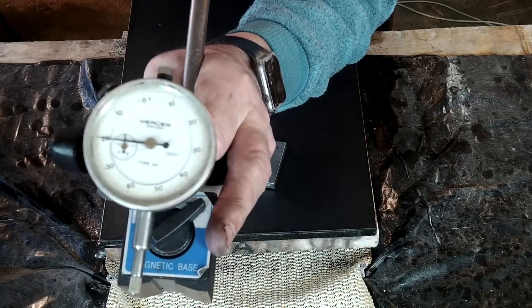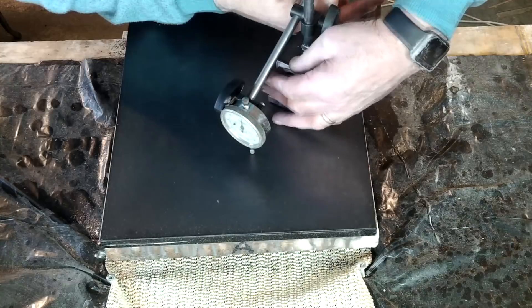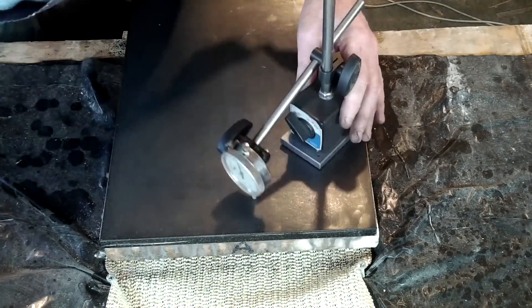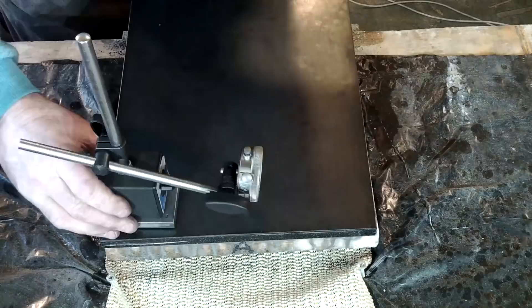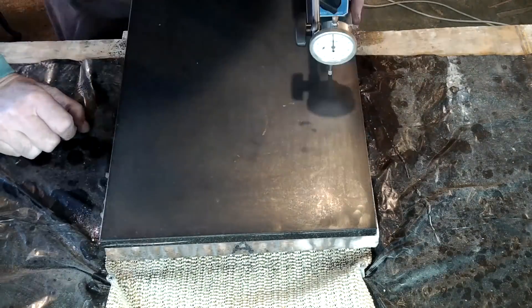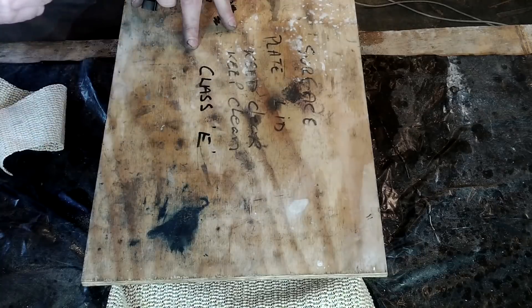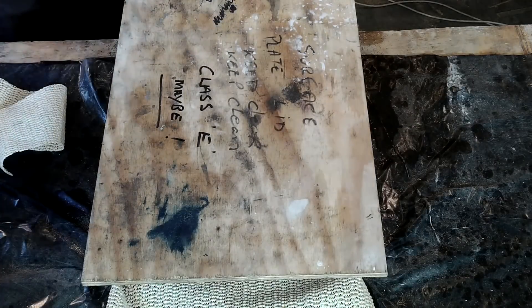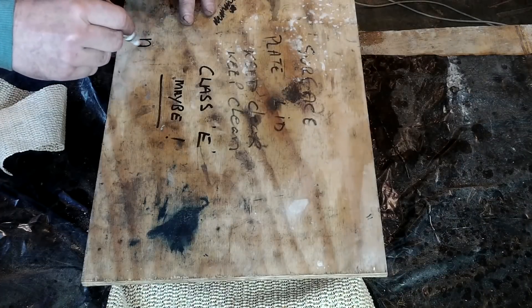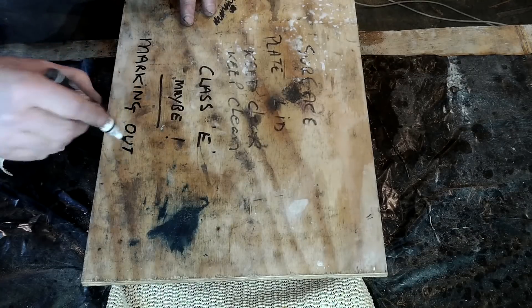The DTI was set reading zero on the surface plate with the point of contact equally distant between the front and rear studs. The DTI is a one tenth of a thou clock and when swept along the plate it shows you an amplified view of any out-of-level condition. My surface plate is not going to win any awards for accuracy, however it is good enough for the job it's got to do. That's all for now — I hope this answered some of your questions and thanks for watching.